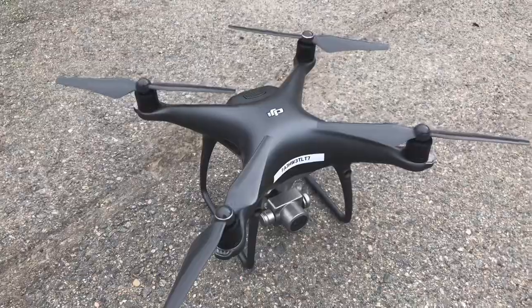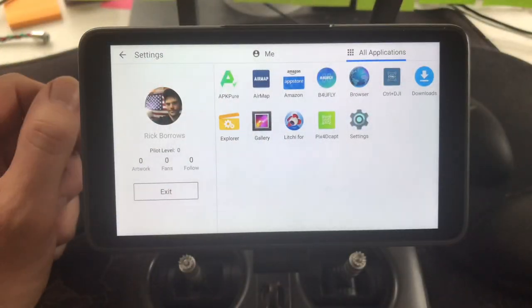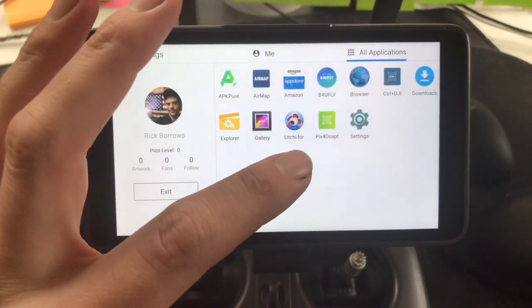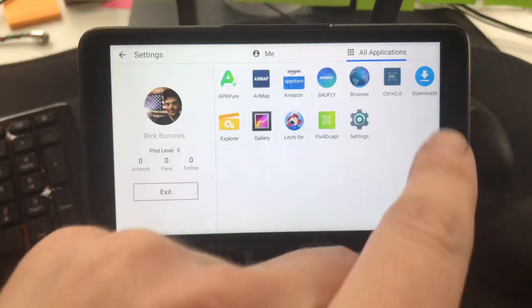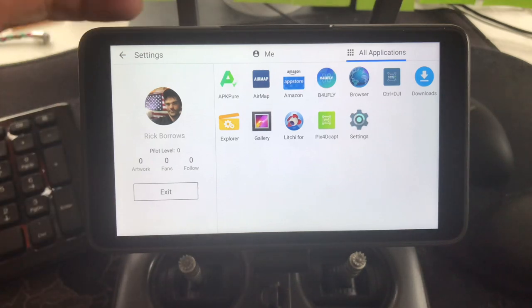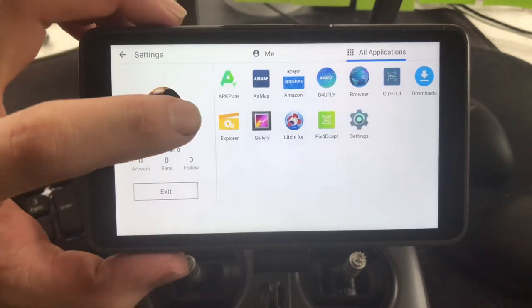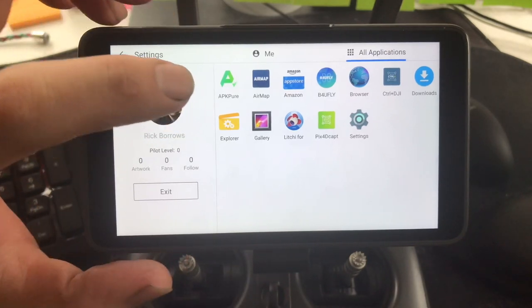That's how we do it! We got our drone back. Let's go ahead into Pix4D Mapper — and there you can see we have Pix4D, we have Lychee, the Controller Plus DJI. Before we get into anything else, you need to get APK Pure.